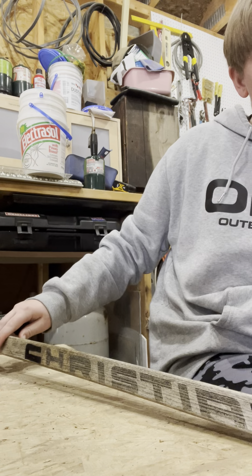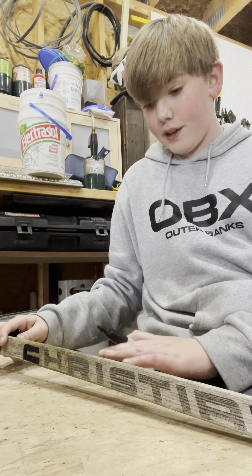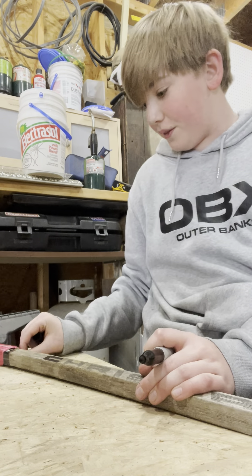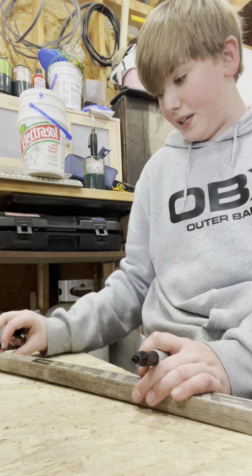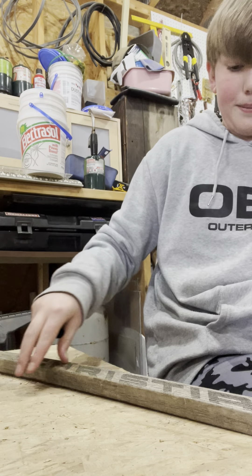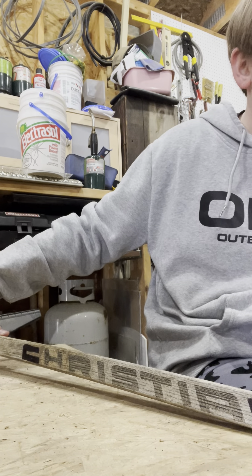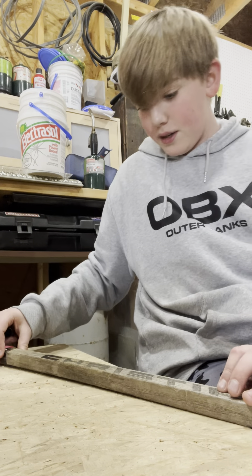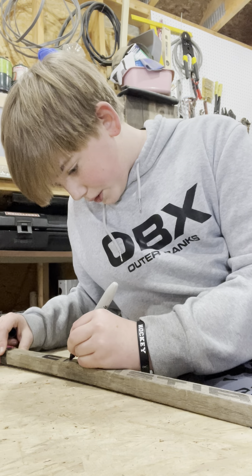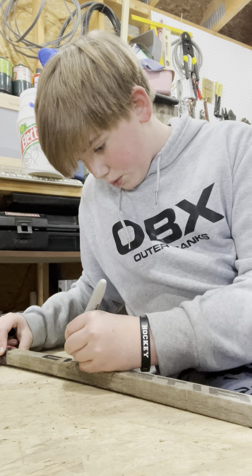What it says is it's a Christian Super Light 5000. It's old - I don't even know what that means, it's probably the model. It's wooden, it says R5 on it, I don't really know what that means either.